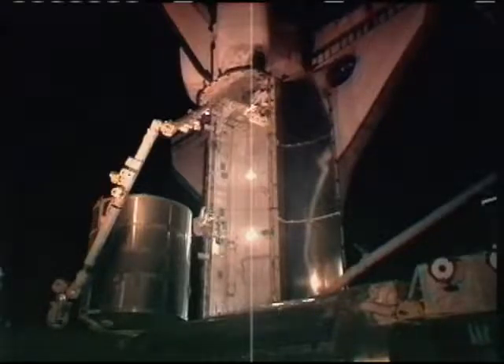Is my next task to break the torque on bolt three? Your next task is actually bolt two.